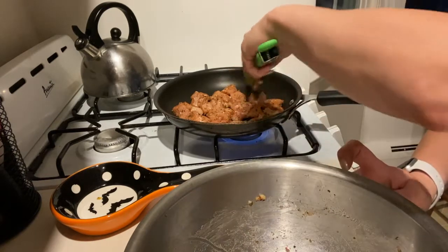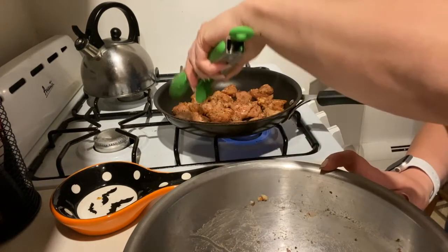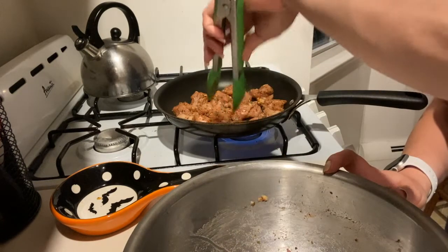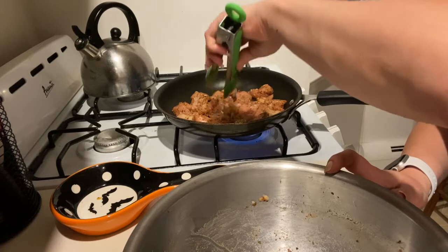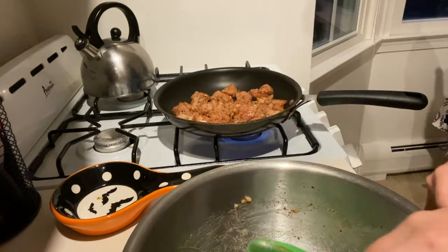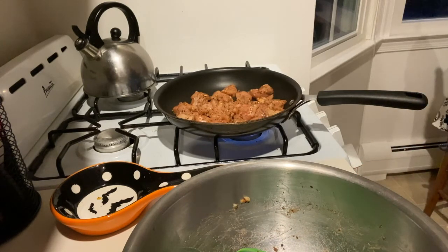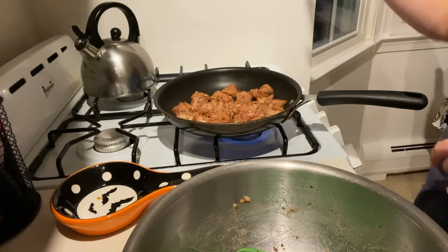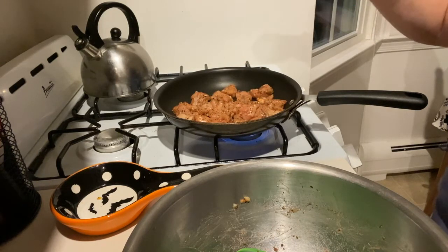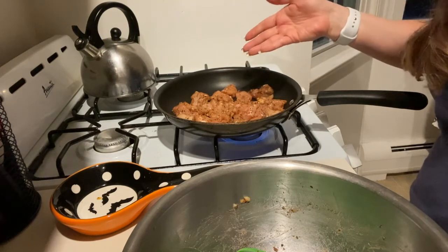That's my microwave — I have some fresh kale in there that I'm just steaming in the microwave. I'll dress it with a little bit of oil and vinegar, salt and pepper — a little acid and a little fat. I'm going to let this chicken sear and brown up on one side and then toss it and make sure that it is cooked through.